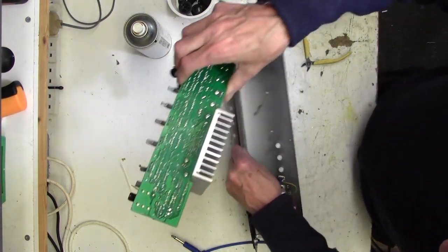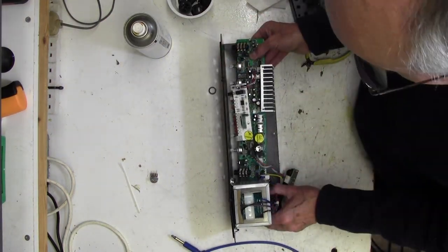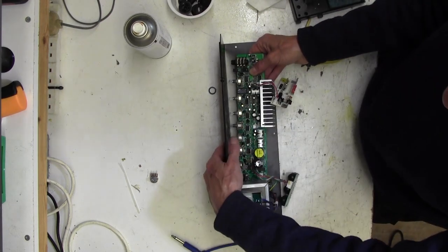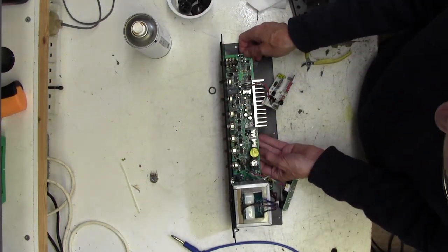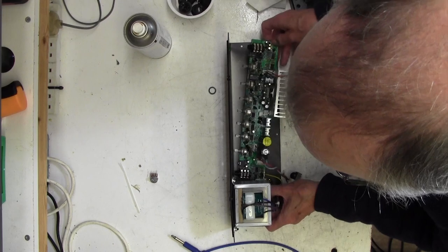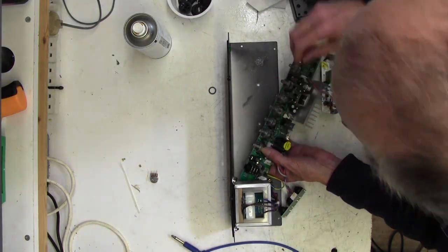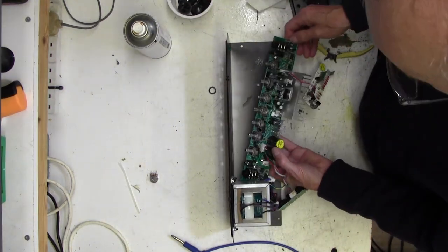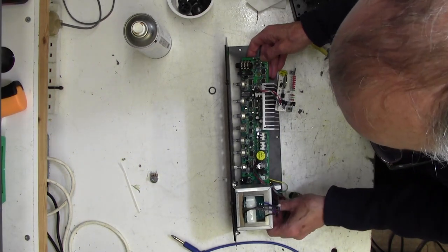Now we can pop the printed circuit board back in - like that. I've noticed I've left the lock nut on this pot - I'll take that off. It's got a washer too. Let's have another go at that - shame, we were doing well there. Sometimes they can be quite tricky to joggle in, and once you've got it you think - aha, good.